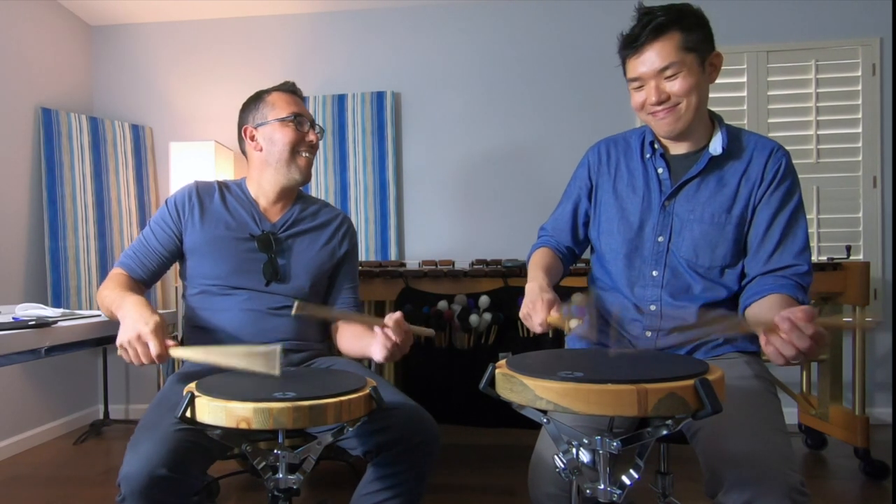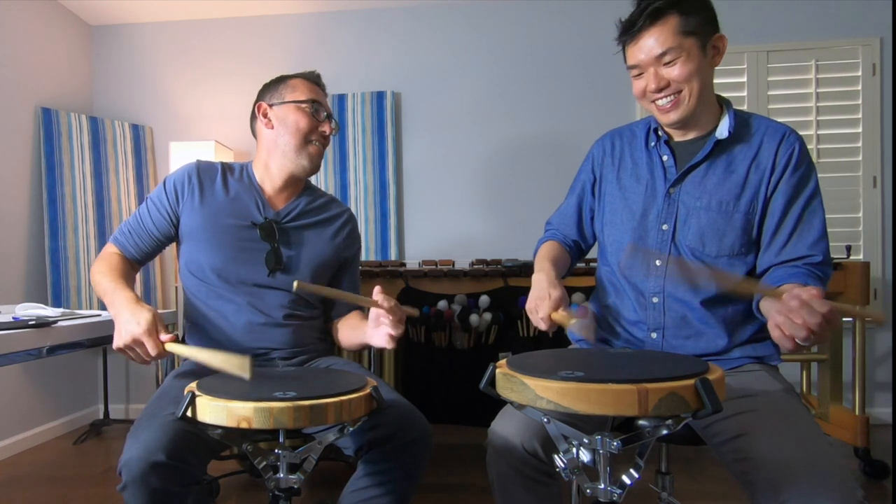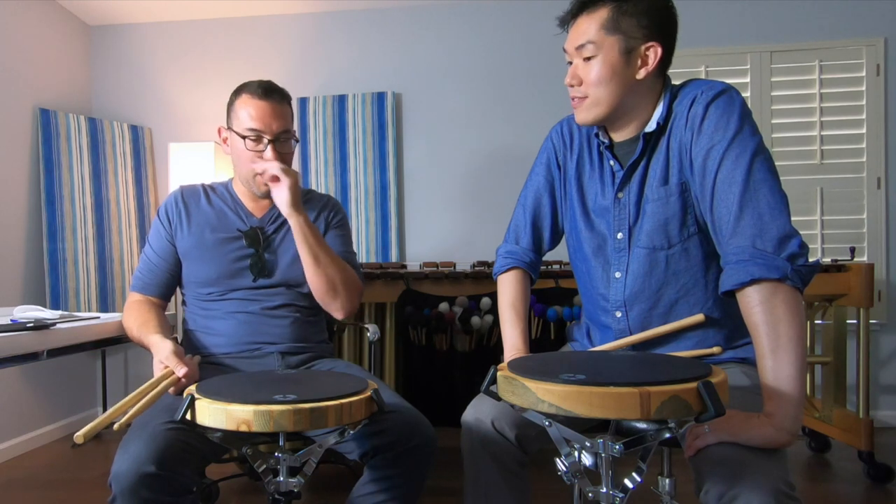Now we're going to throw the second notes into the sixteenth notes. Is this too fast for us? We got it. All right, two beats. There we go. You know what, this is a good thing — play even when you're sucking. If it's really falling apart, just keep going. A lot of people say, 'Oh, I can't do it,' and then they just give up.